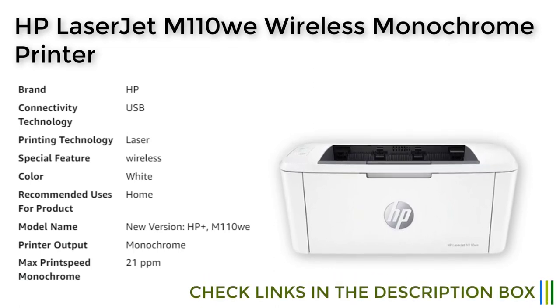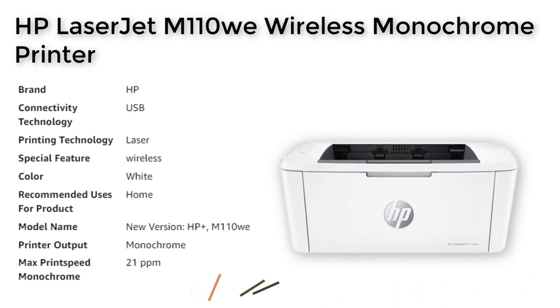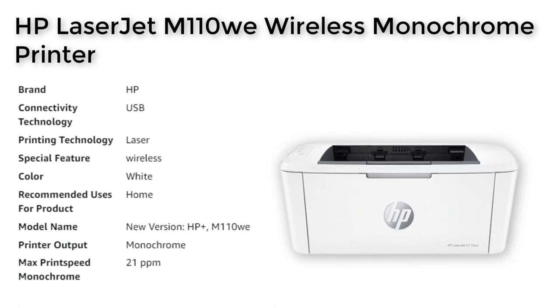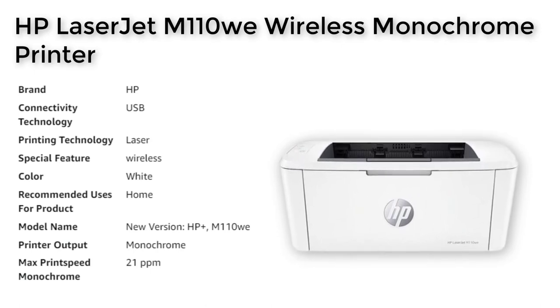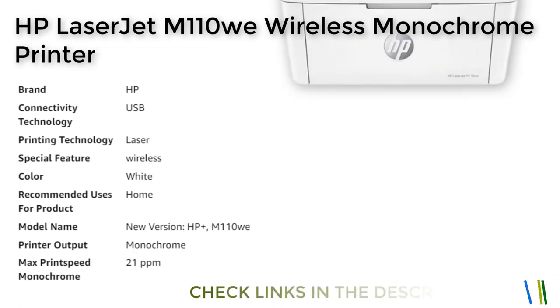With HP+, this printer is smarter than ever before, offering advanced features such as mobile printing, security, and automatic updates. It even includes six months of free cartridges through the Instant Ink delivery service, which means you can save up to 50% on toner. With its compact design and advanced features, the HP LaserJet M110 Wii printer is a must-have for any home or office.